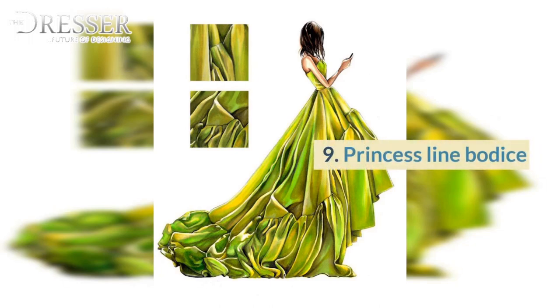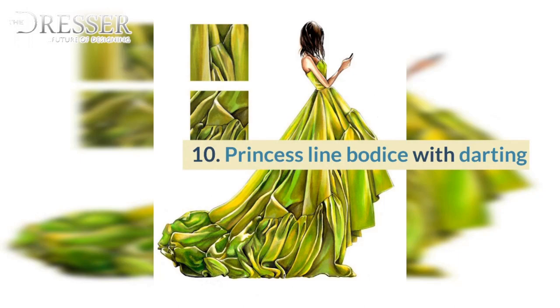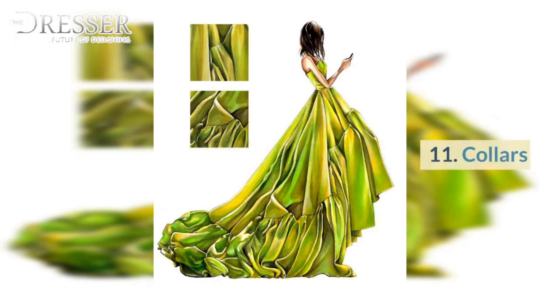9. Princess Line Bodice. 10. Princess Line Bodice with Darting. 11. Collars.